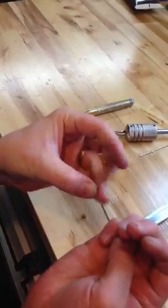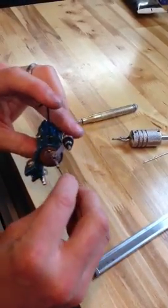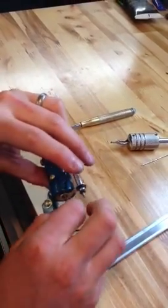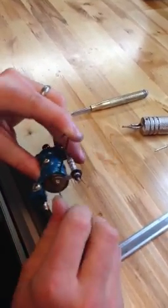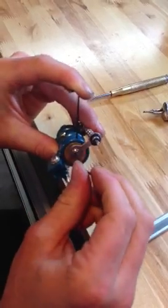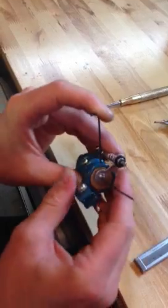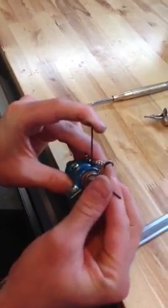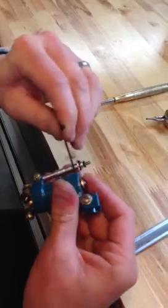Take your other allen key and put your little screw back in. You want it to be pretty tight, but you don't want to strip out the nut. I'll kind of give it a little tap, a little wiggle push — that kind of seats it down without stripping out the allen key. Make sure that's pretty tight too.